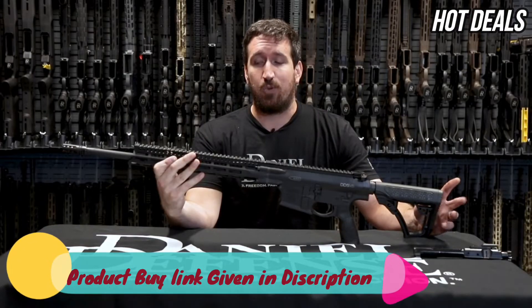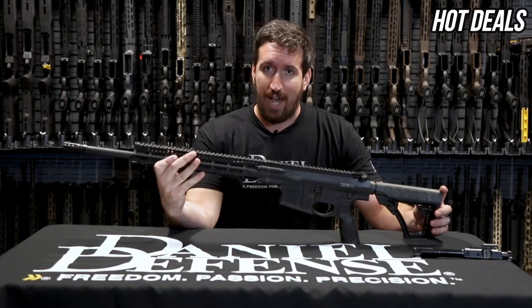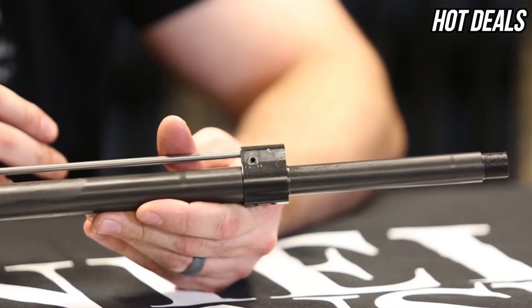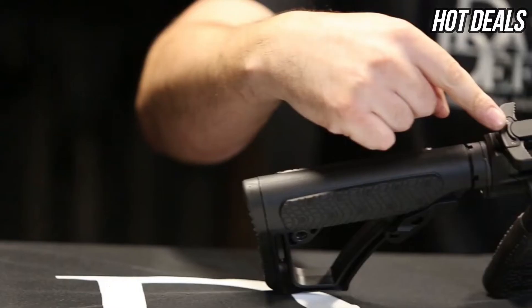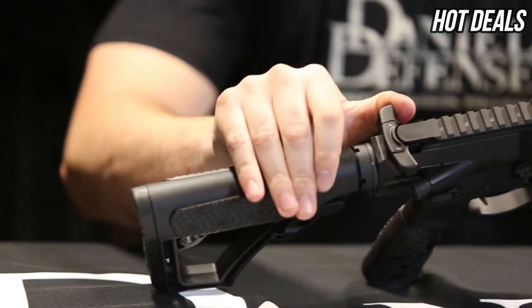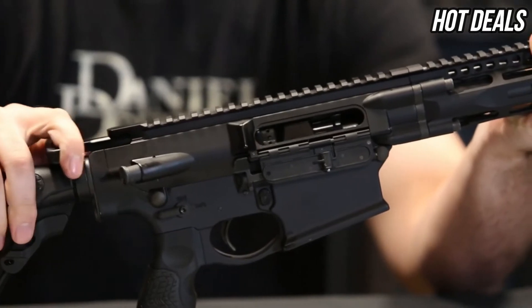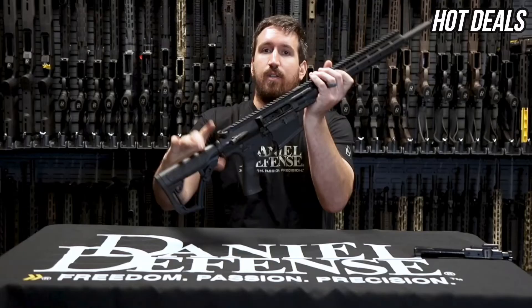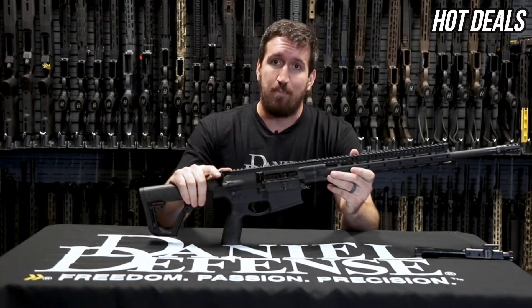It comes with a 20-inch chrome-lined barrel with a rifle-plus-one gas system with an adjustable gas block that has two positions: suppressed and unsuppressed. It has our new charging handle, which is fully ambidextrous, and our brand new bolt carrier group, which is super finished and DLC coated with a proprietary bolt material.